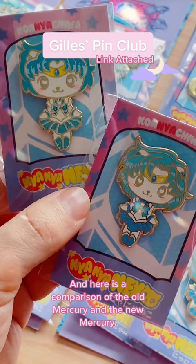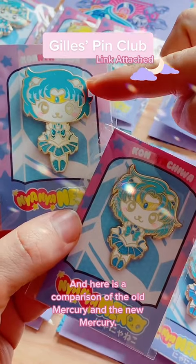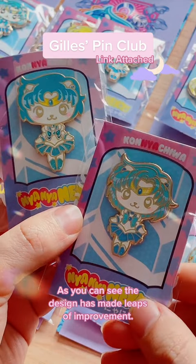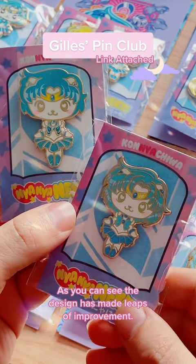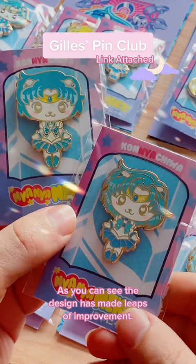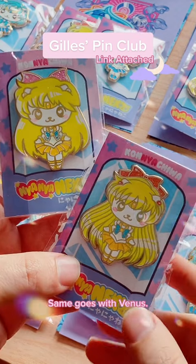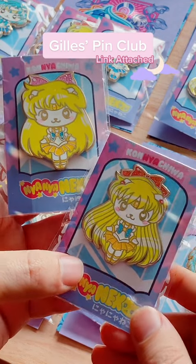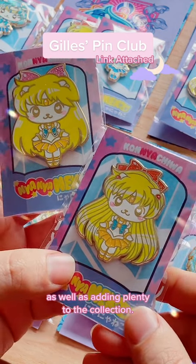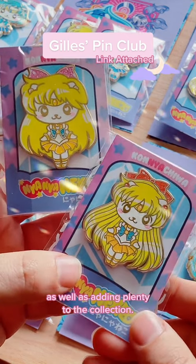Here is a comparison of the old Mercury and the new Mercury. As you can see, the design has made leaps of improvement. Same goes with Venus. I will be remaking all my Sailor Moon characters as well as adding plenty to the collection.